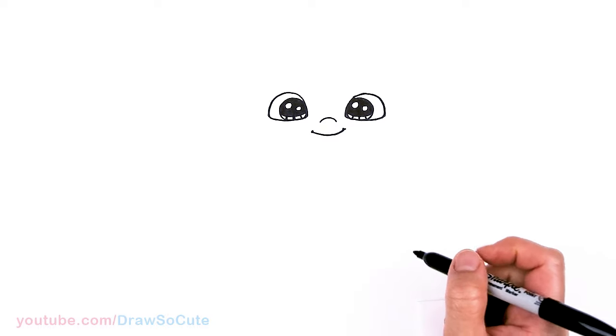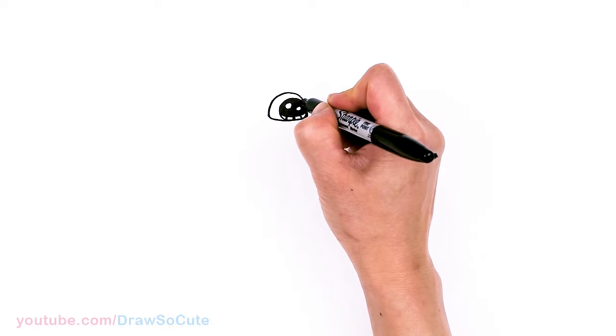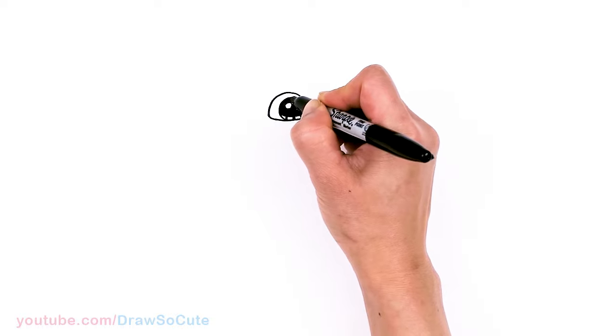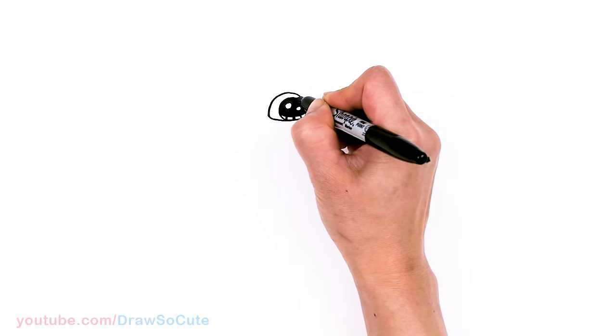From there, let's make this smile a tiny bit bigger — just fill in that space right there.